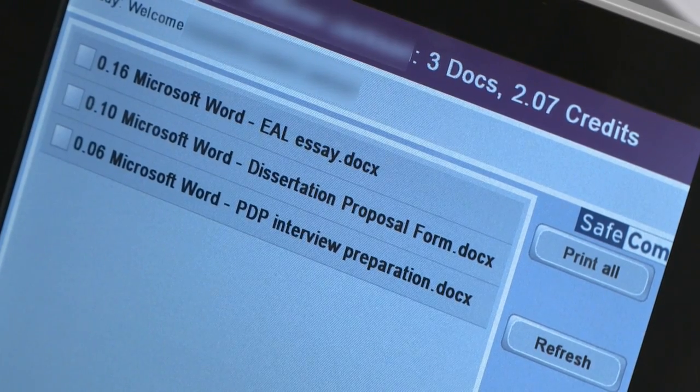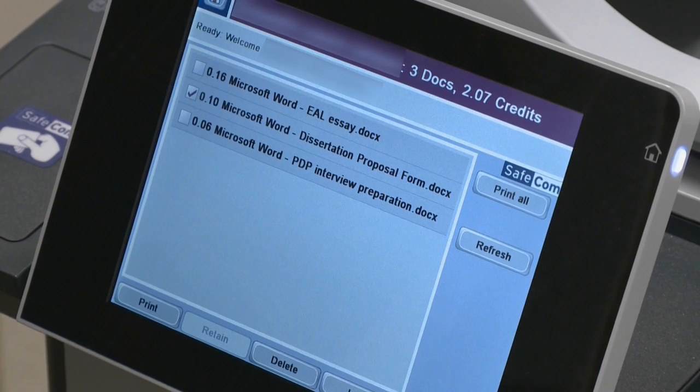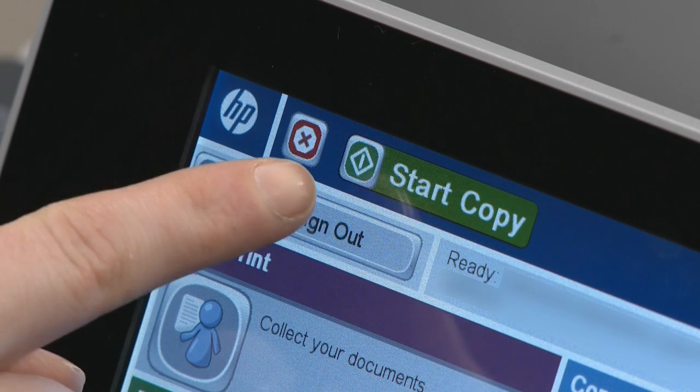Either touch Print All to print everything in your list, or place a tick next to an individual job and touch Print. When finished, remember to touch the Home icon, then sign out.